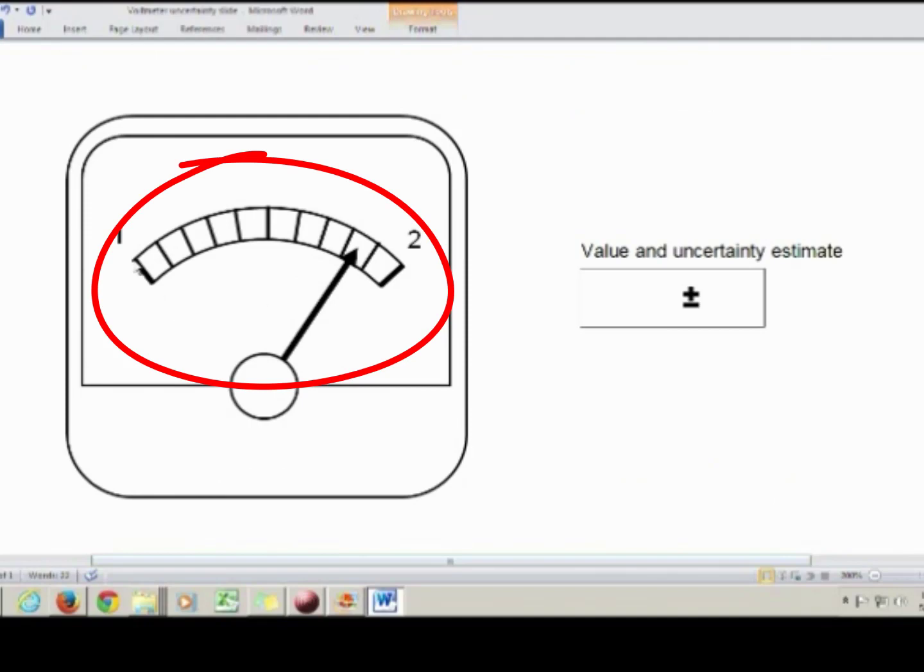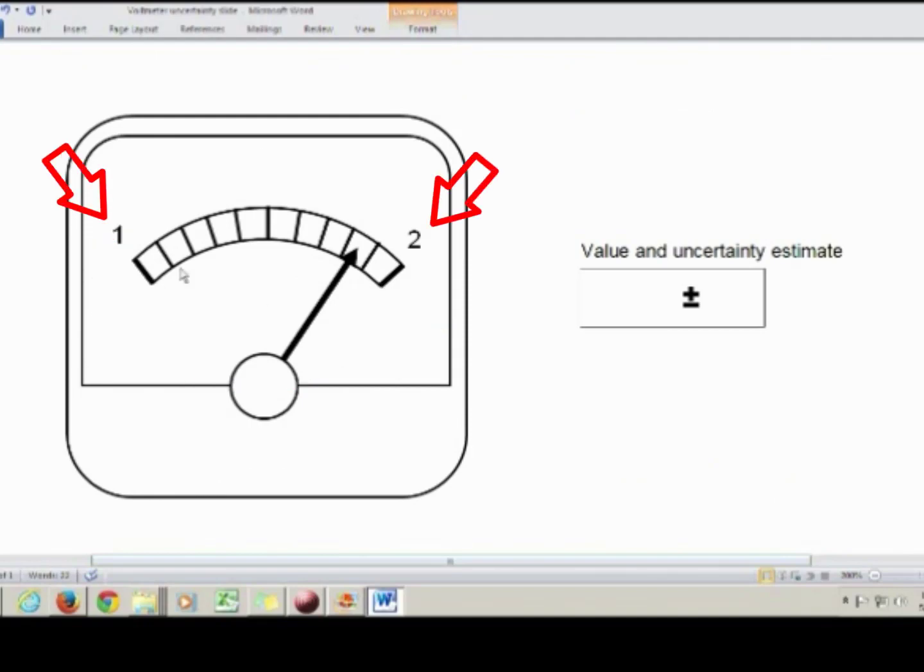This scale has more tick marks on it. It still goes from 1 to 2, but now it's got markers for all the 0.1 increments as well. Again, we're going to write down everything we're sure of, and then one estimated digit at the end. I can see that the needle's position is at 1 point something, and the something is again going to be my estimated digit. So I'd write down everything I'm sure of — 1.8 — and then one estimated digit, which I'm going to write down as 4. It's totally okay if you estimate that last digit differently than someone else does; that's the nature of making an estimate.